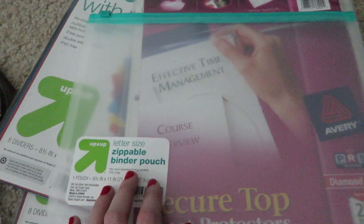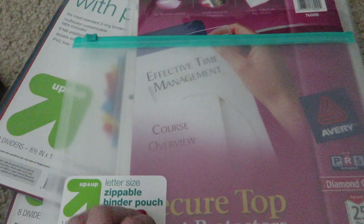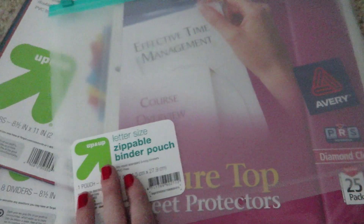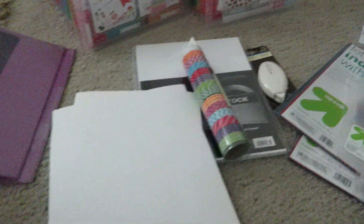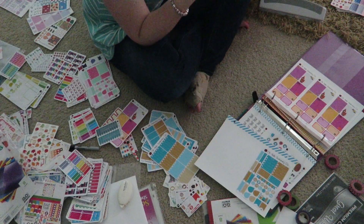I also got a binder pouch to go in the front. I plan on putting stickers that I don't have time to put away when I first get them in there. I'll probably put a sticker on it just for fun. And then I have a three-hole punch. So I'm going to get started and I will check in periodically and let you know how this is going.